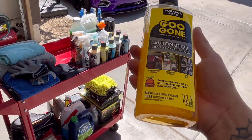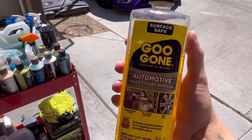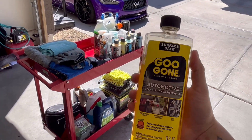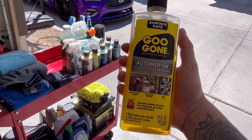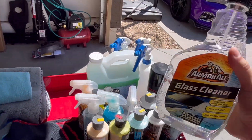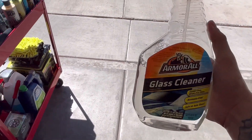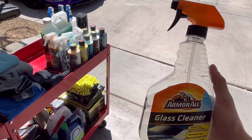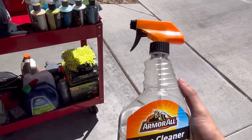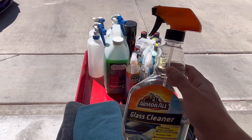Everyone knows Goo Gone — it's always good to have in your arsenal. It's great for taking off decals or emblems. Then this is the Armor All Glass Cleaner. I don't like Chemical Guys' glass cleaner — this one is very strong and takes off most of the dirt after a full wash. It works great inside and out on your glass, leaves it looking crystal clear.